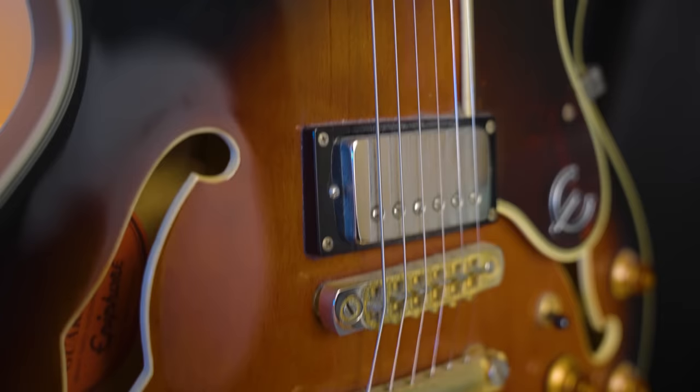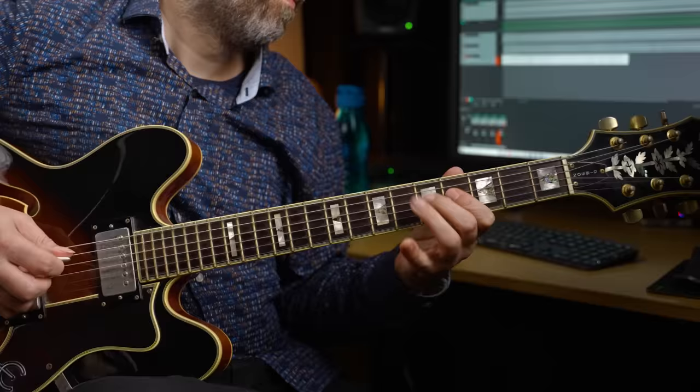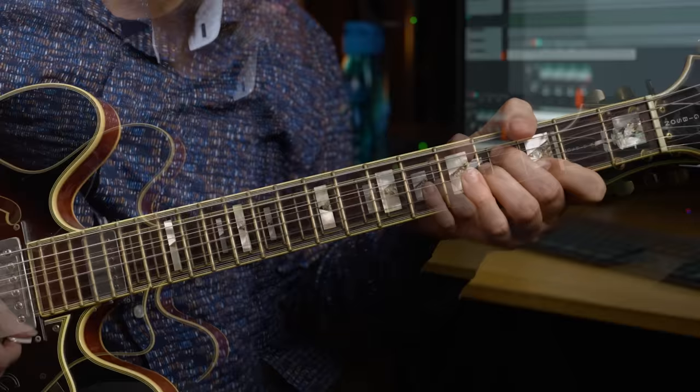It is a 2000 Korean-built Epiphone Sheraton. It is pretty heavy mainly because it's built largely from mahogany, so if you have back problems this is not a guitar for you. These guitars also have a very thick finish, which may be part of why they sound quite dark. The neck is pretty thin and fairly wide, which means it can be set up to play very easily and fast with low action. I had put 13s on it, had it set up, and it played fantastic — it still does.